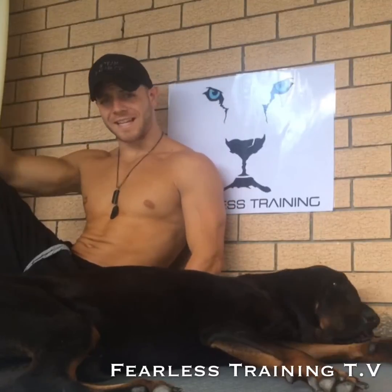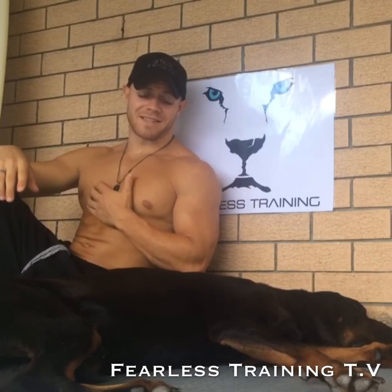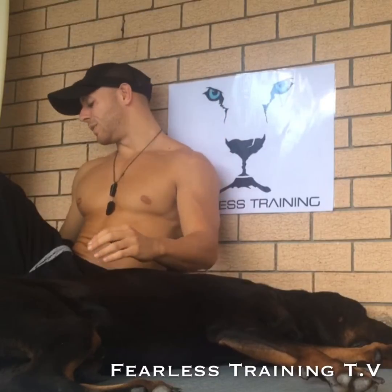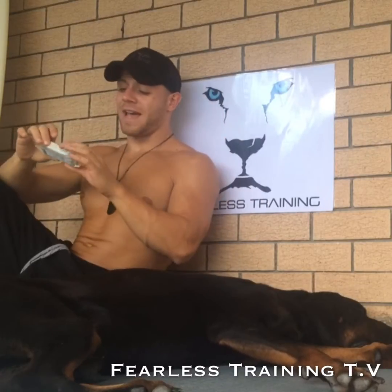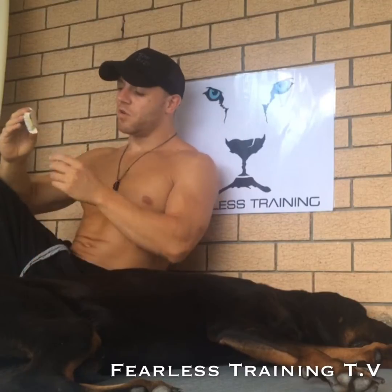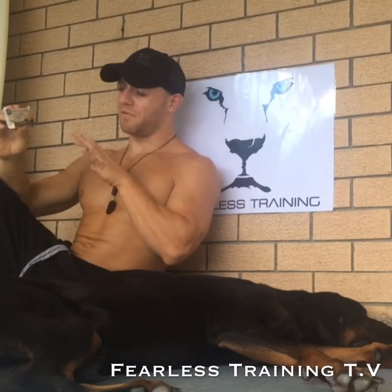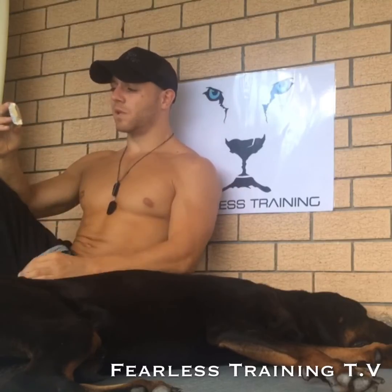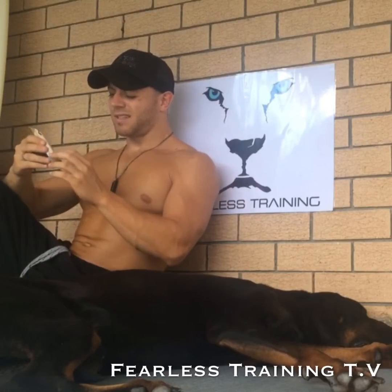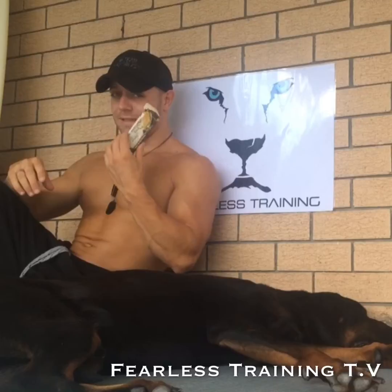Hey everybody, Fearless checking in, Alex here again today, and of course my main man King Louie, to do another review on a Quest protein bar. If you're just joining us, this episode we've been going through the different flavors and just breaking them out of ten. Today we're looking at the s'mores flavor — really really American — and I've got to say I'm really looking forward to this because it really does look delicious.